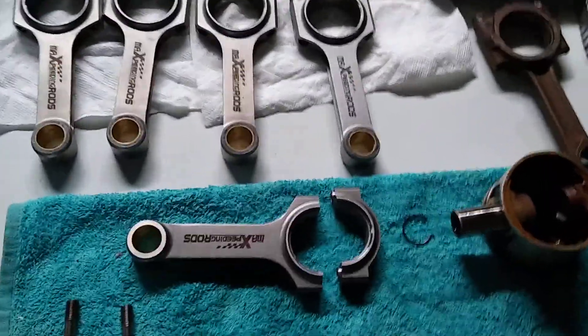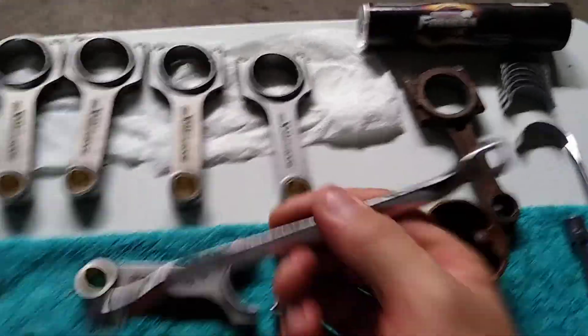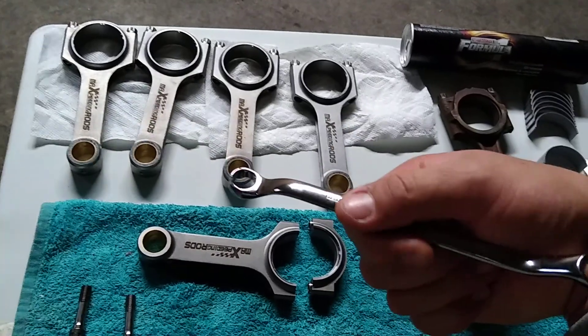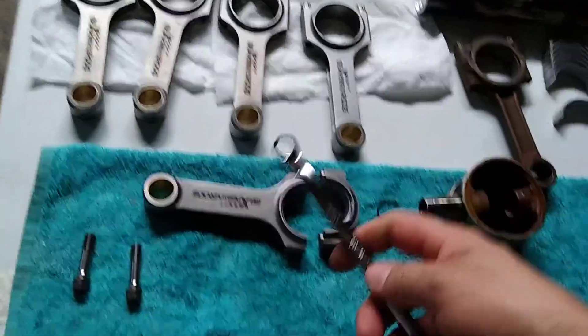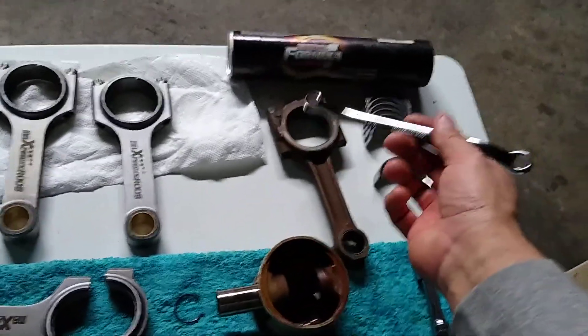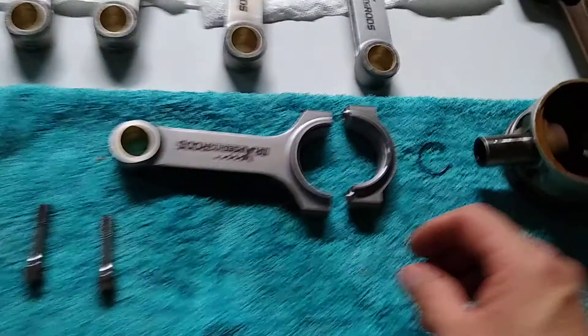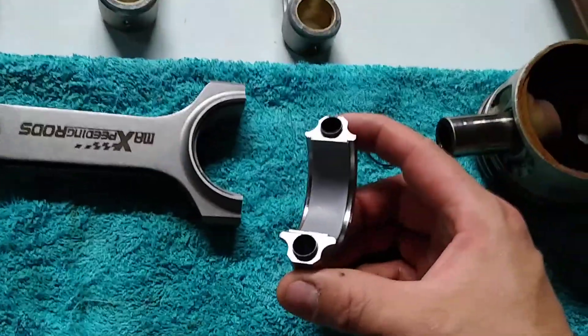I want to talk about the size. This is the wrench I am using — one side is 10mm and the other side is 11mm. On the old connecting rod I am using the 10mm side, and on the new one I am using the 11mm side. When you look at how the new one goes together, this is them.